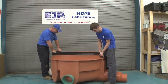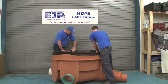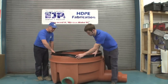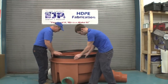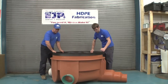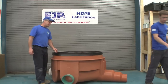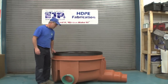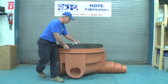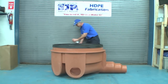When applying the gasket to the structure, make sure it's properly seated. Once we place the gasket, we'll go around to make sure that it's even and properly seated all the way around the circumference. The gasket needs to be lubricated on the top and both sides for the assembly of the next section, whether it be a cone or an extension section. You want to use a generous amount of lubricant.